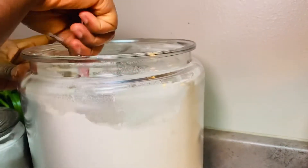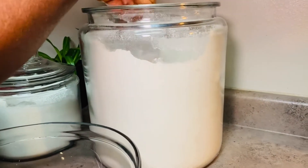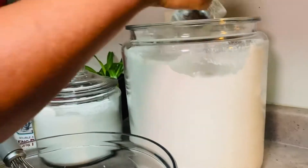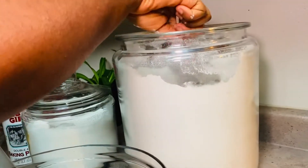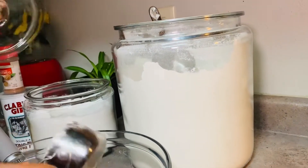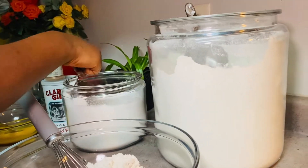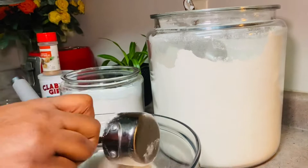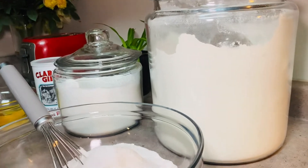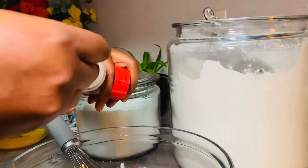In this bowl I have some flour — I'm using two and a half cups of all-purpose flour. I'm adding half a cup of sugar onto the flour, and I'm also adding half a teaspoon of nutmeg.